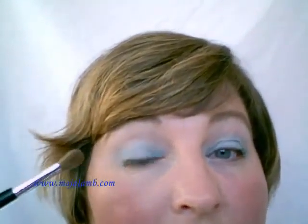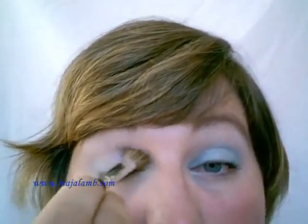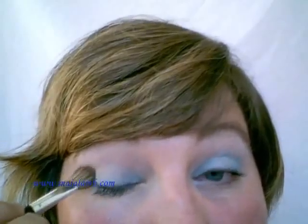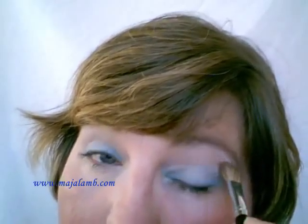Now I don't need any more of the light blue. I'm taking the Paddle as a Fluffy Blender Brush and just blending the light blue a bit higher into the crease and over, so that the whole thing is blended a bit better. I can dust away the fallout at the same time. There we go.